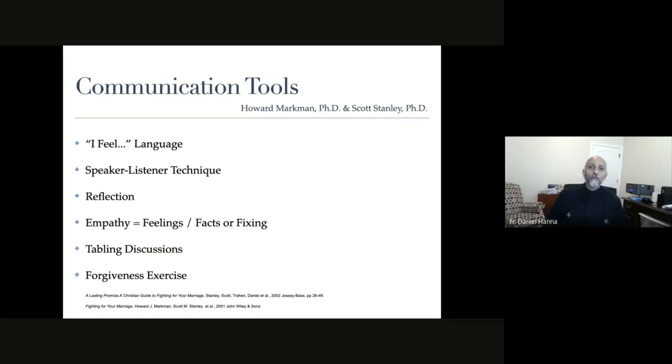The speaker-listener technique is practiced when one of you holds an object like this remote control - it represents a microphone. When you hold it, you get to speak. The other person who doesn't have the microphone is not able to speak. When the person is finished speaking, they kindly pass the microphone, and then the other person gets a chance to speak.